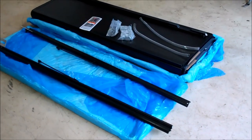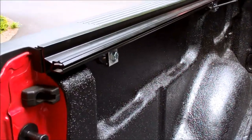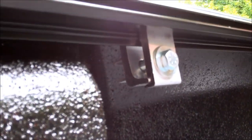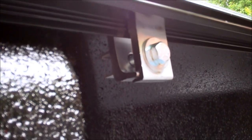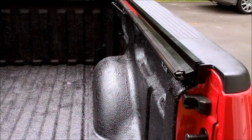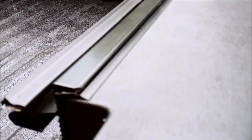Got the first rail installed — it was really easy, took no time. Just have to put these clamps on and tighten them down, three of them. Pretty easy. Both bed rails are on, nice tight fit.